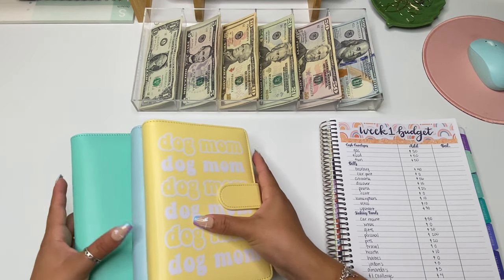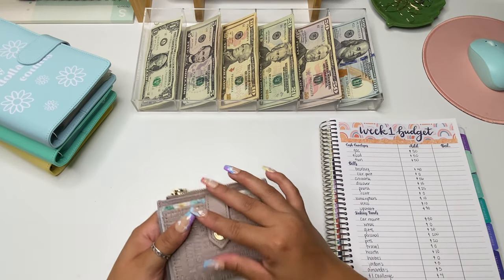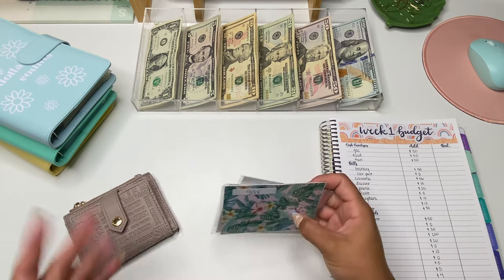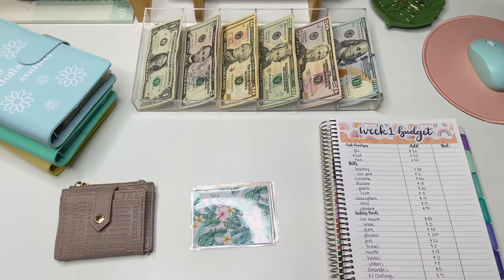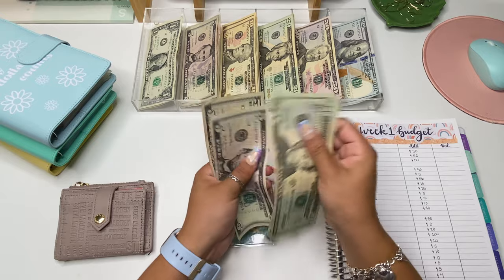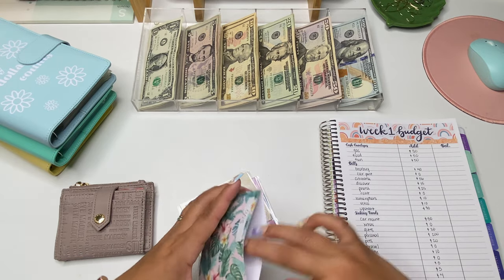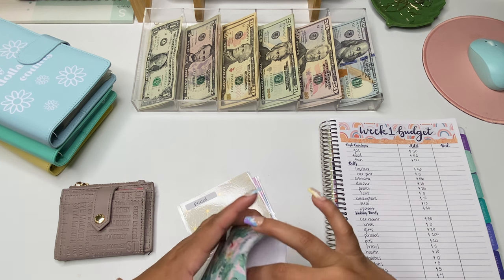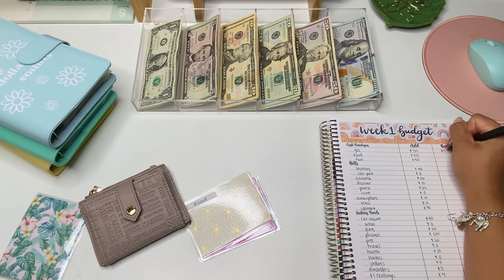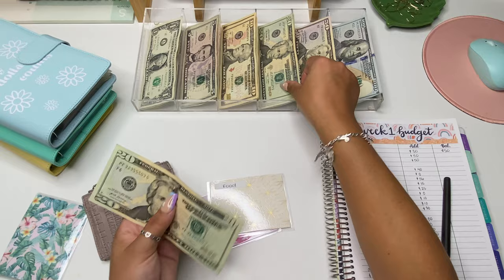We are going to get started with our cash envelopes. I have my little wallet right here where I keep my cash envelopes — I use mini ones for convenience because my wallet is small. Gas is going to get $50, which is two 20s and then two 5s — so $50 for gas. I'm super excited to be back to paper and pen budgeting. I really liked using my iPad but it was always a hassle to make sure it was charged. Food is also going to get $50, done in two 20s and a 10.